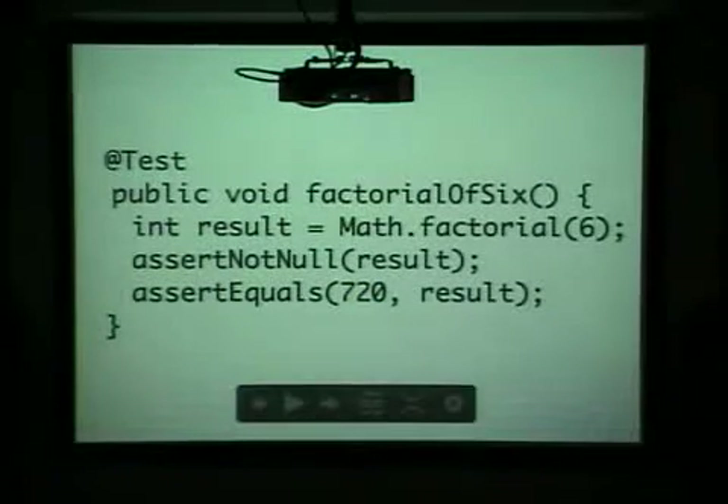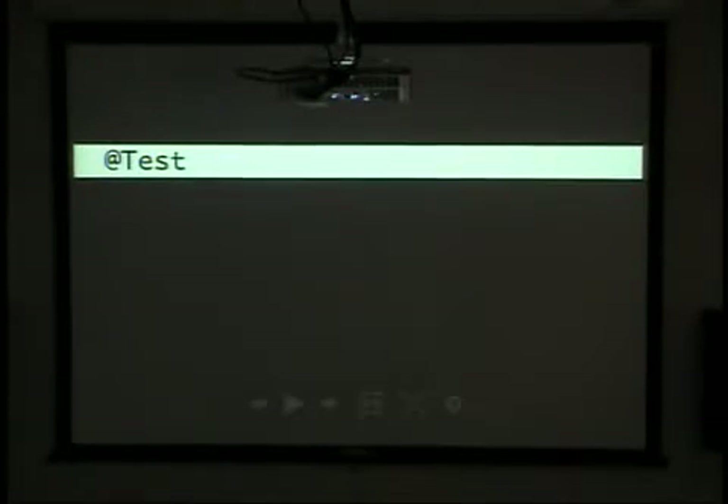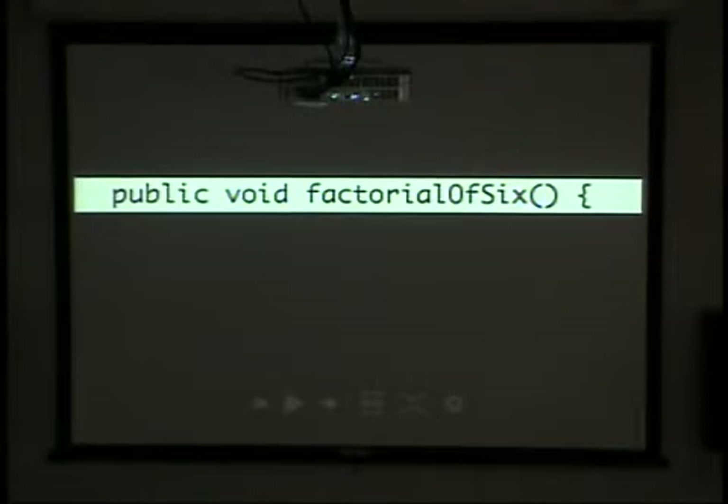The basic test — this is in JUnit 4, I think. Basically, you use an annotation, which is a new Java feature, to say, hey, this is a test. You're going to find some random method and give it a name, so when it prints out the results you know what failed — like, the factorial of six failed.